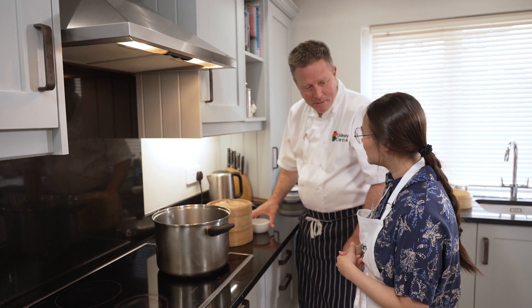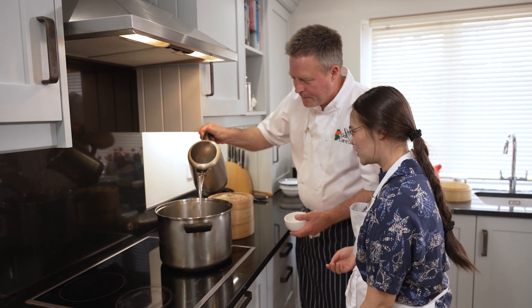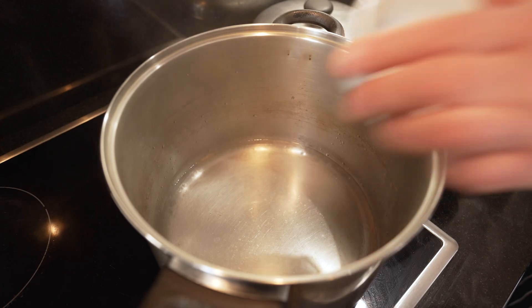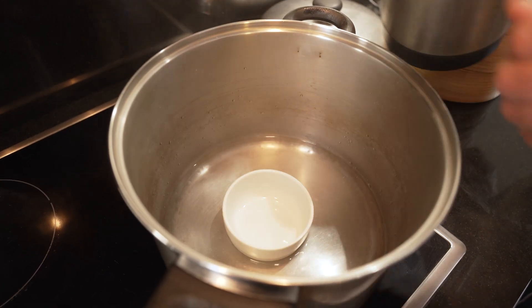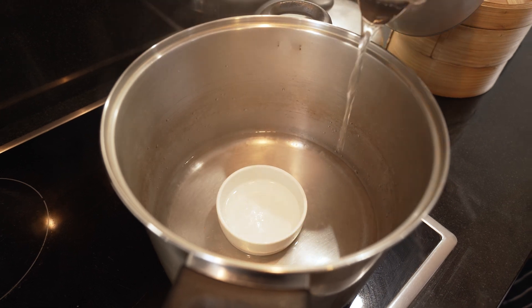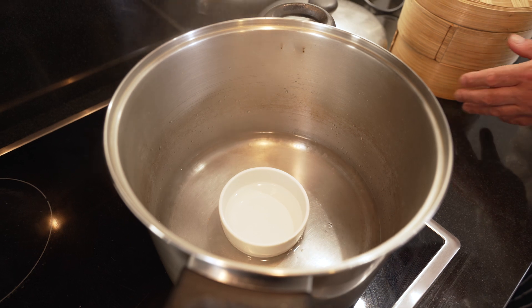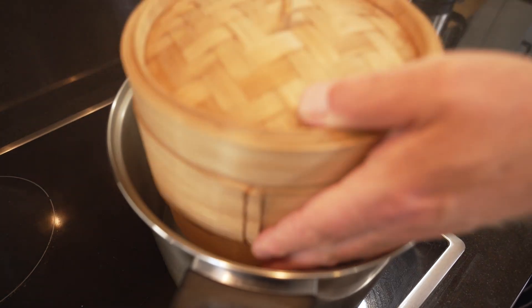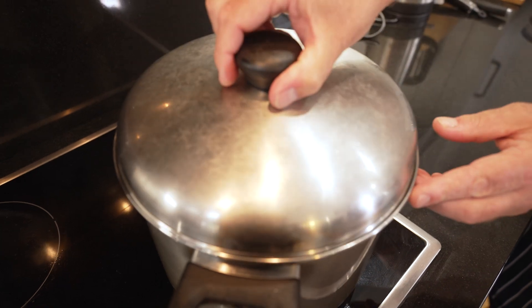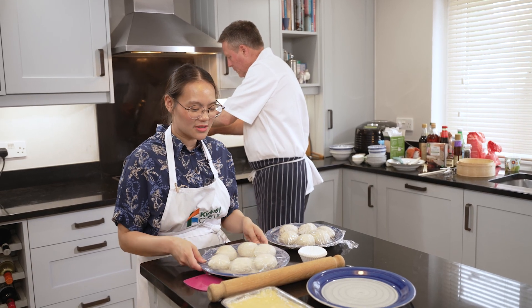We're going to make our own little steamer. All you need is a big pot with boiling water, filled about half full, and your baskets on top. We've got the steamer on so now it's time to fill the buns.